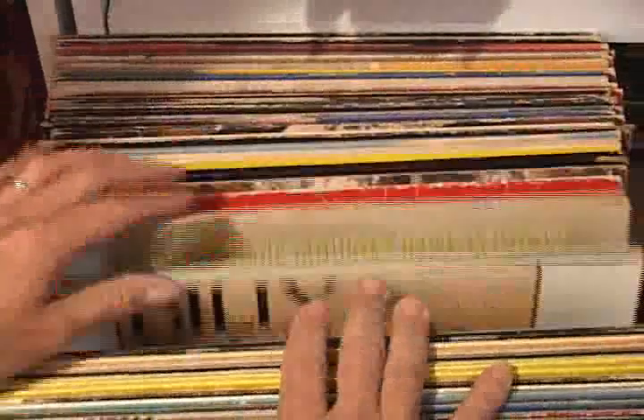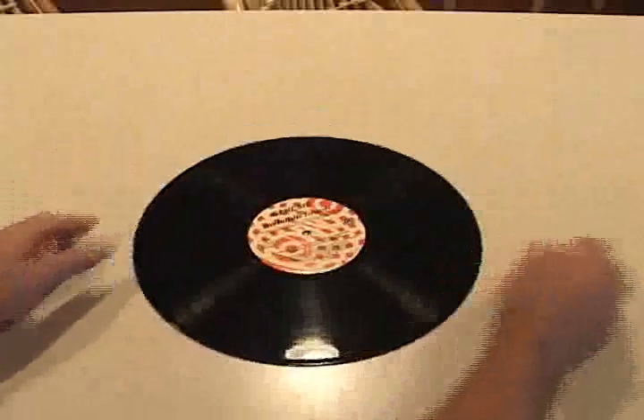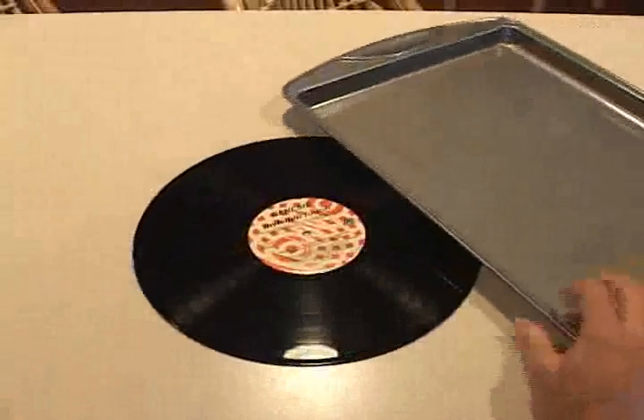Chances are you've got some records sitting in your closet that you haven't listened to for a long time. I'm going to show you a fun little project to recycle them. So pick out a record and say goodbye to it.